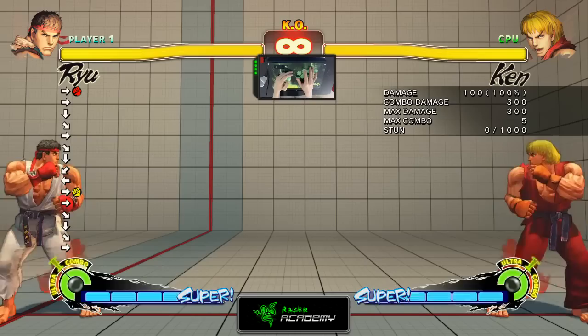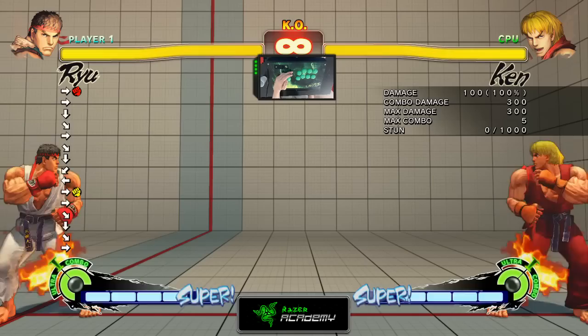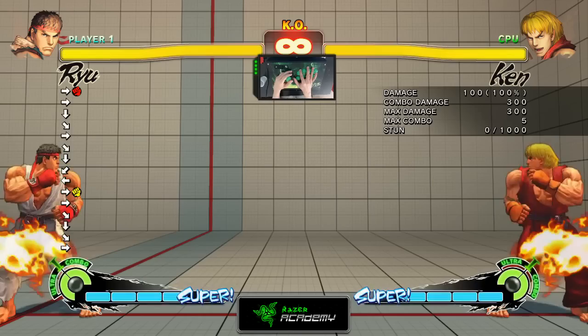For Ultra Combos, you need to fill up your Ultra Gauge. One way to fill up your Ultra Gauge is by getting hit by your opponent, and there is another way which I'll be talking about a bit later on in this tutorial.